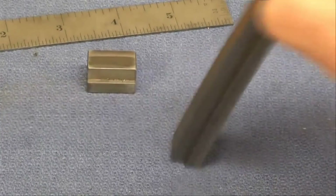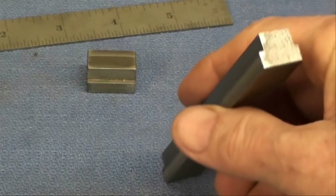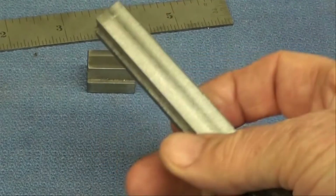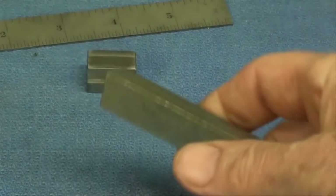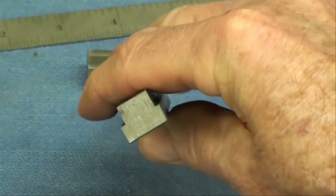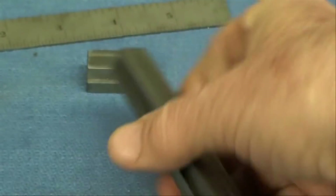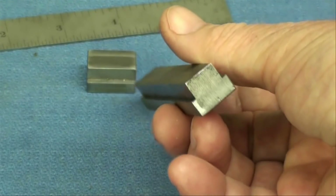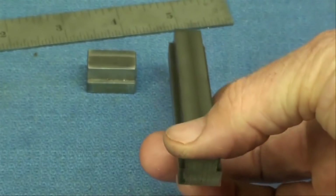All the milling has been completed. We got one T-nut that's 5 inches long, and I checked the dimensions and it's pretty close. Like I told you, it isn't very critical on something like this, but I went over and I did fit it into the table, and it fitted nice into the T-slots.